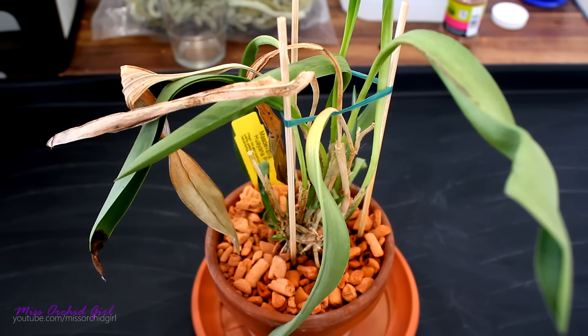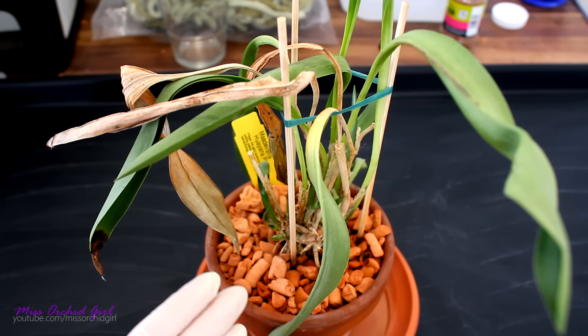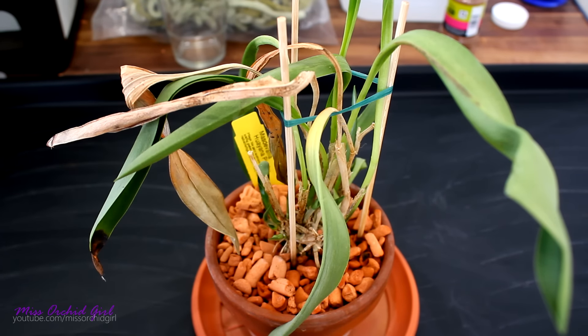It spent one month in transport and didn't handle it well. I've tried to rehabilitate it. I put it into my mini greenhouse in high humidity. Sadly, my humidifier broke at some point and I decided I'm not gonna invest in a new humidifier just yet because colder season was near, and I kind of left it outside.